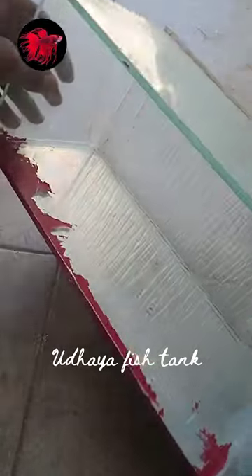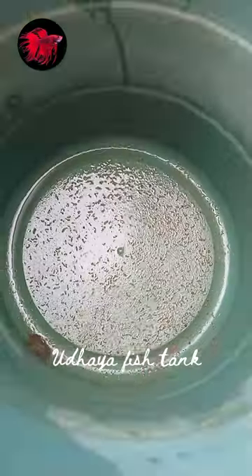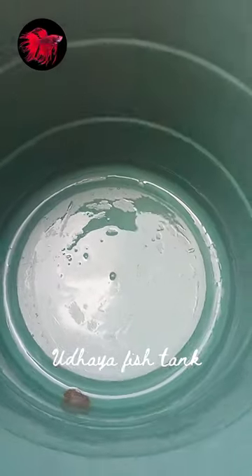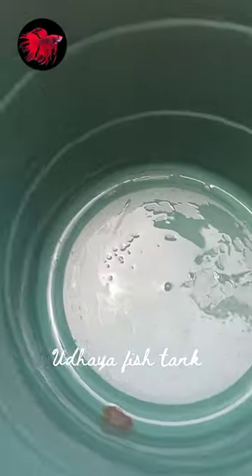I'll talk about how it works. Get a tank set up. Now we set the top to clean. I can keep a water fill. I will give you a small amount of water.